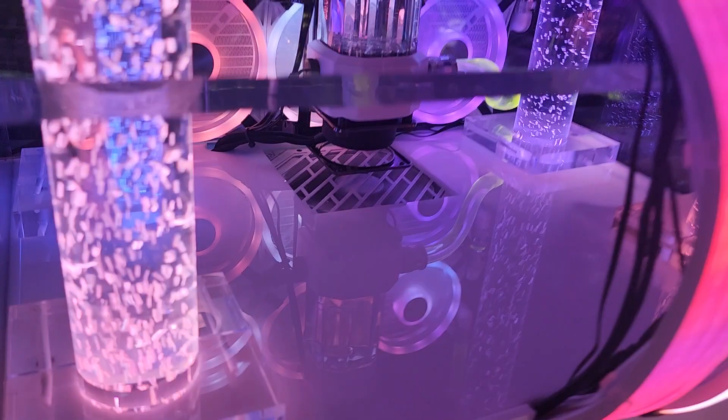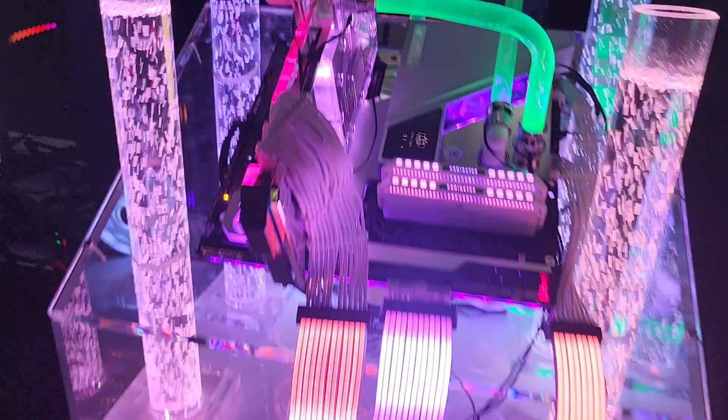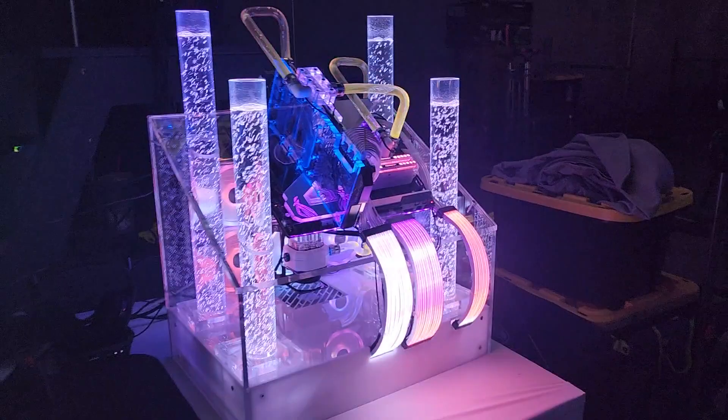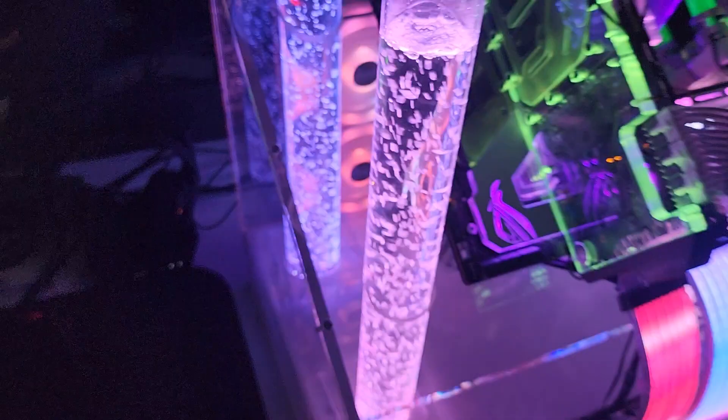I'm running a Samsung 2 terabyte NVMe in here. This is my new build — just wanted to make a little video for YouTube. If you like this video please subscribe and I will post more content whenever I can. We're gonna look down the bubbler real quick — all the bubblers get drained when I transport this. I have a little air line I put down it and drain all the water out. Thanks for watching, please subscribe.